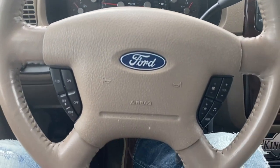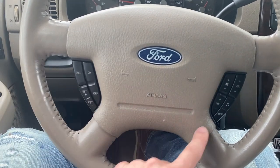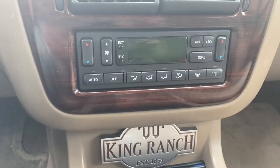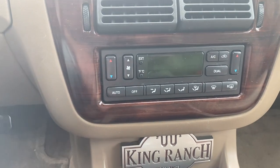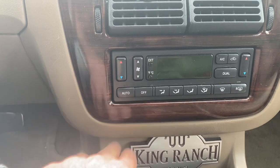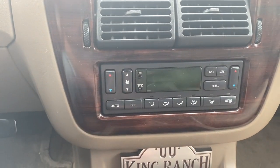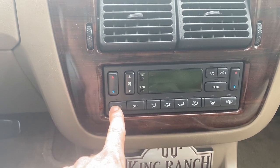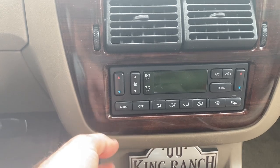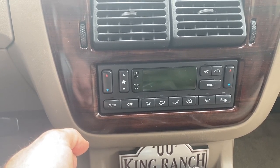On the steering wheel you have cruise control settings on one side and controls for climate and radio on the other. These Explorers came with a range of climate control systems — this one is the most sophisticated, a dual climate control system where you can choose different temperatures for the driver and passenger side. You can also set it to auto for front and rear, and there's climate control in the rear that rear passengers can control as well.